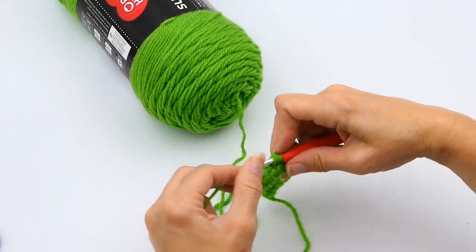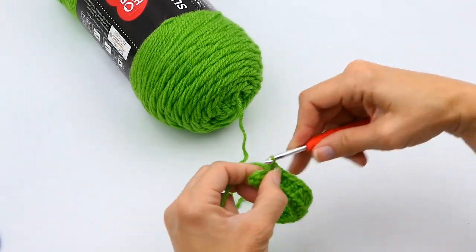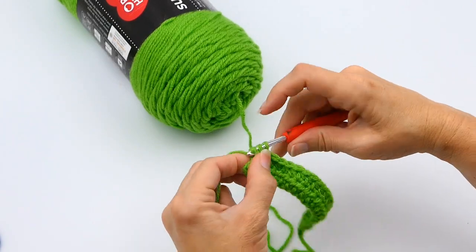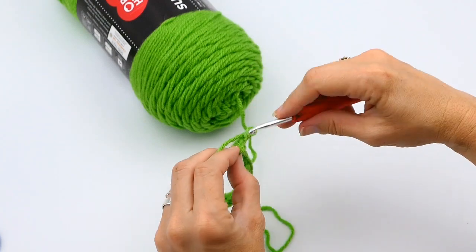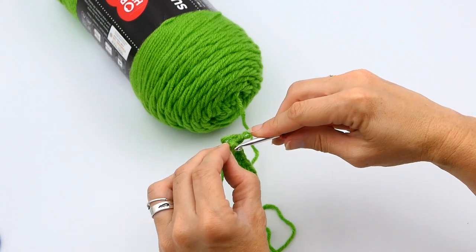Continue that to the very end. Sometimes your needle gets a bit stuck and you have to work with it a little — it's okay to have to pull it out and start that stitch over. Now I'm at my very last stitch here.